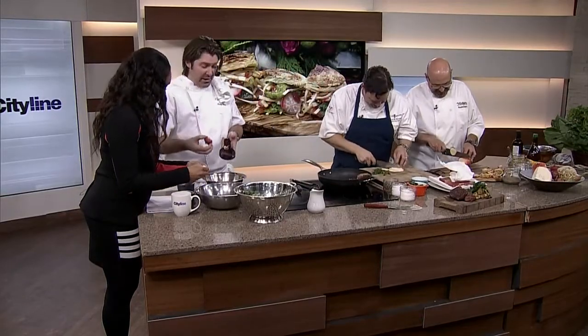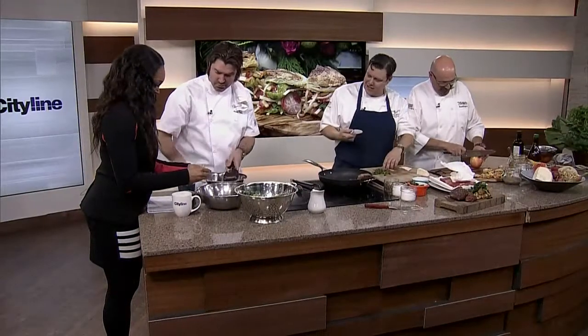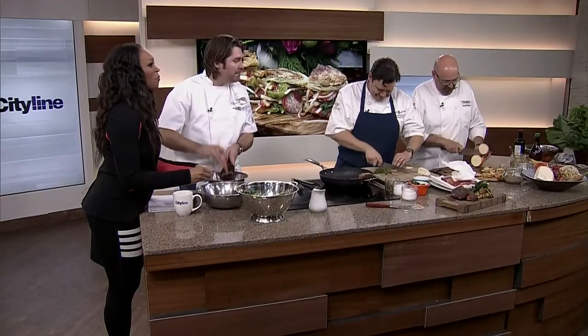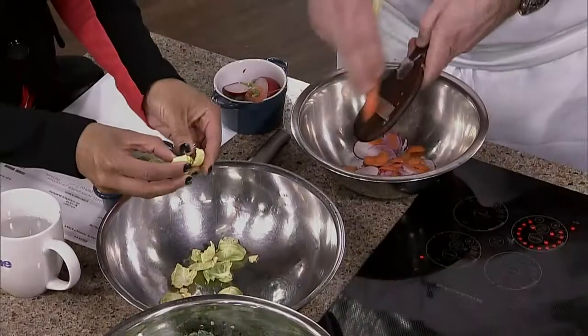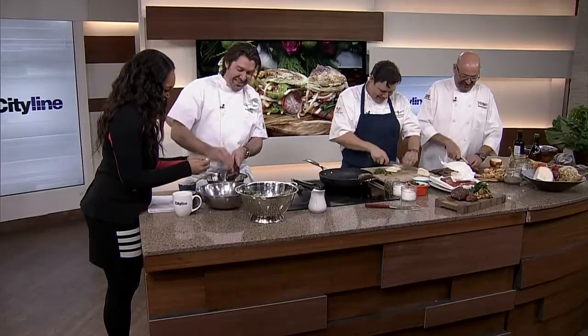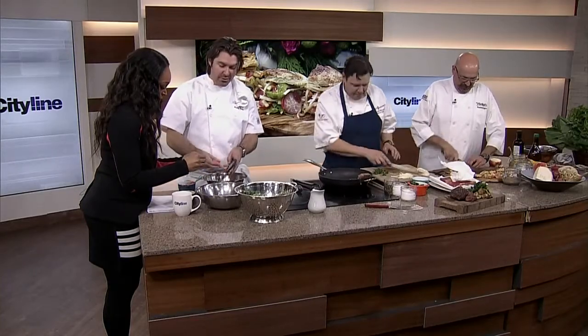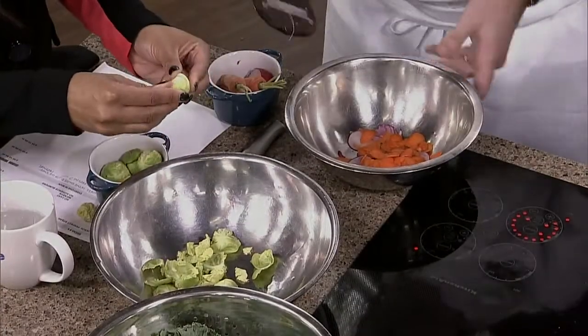Everything can be different kinds of textures as well. I've got a mandoline here, running through some radishes. A little bit of carrot. You can put pretty much anything you want in your coleslaw. It's January, so there's no such thing as mayonnaise in January — not allowed, everyone's on their diet. And this is where we come up with the aromatics.